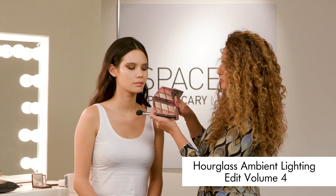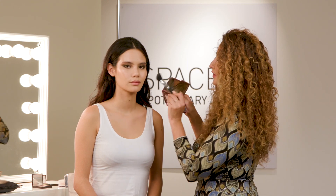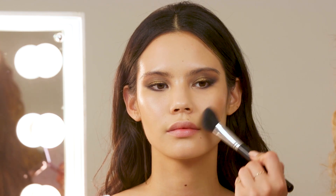Now on the skin, I'm going to use this beautiful palette — this is the Hourglass Ambient Lighting Palette. I'm just going to sweep the darker shade underneath the cheekbones, which adds a little bit of warmth to the skin too.